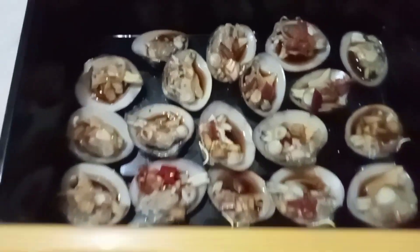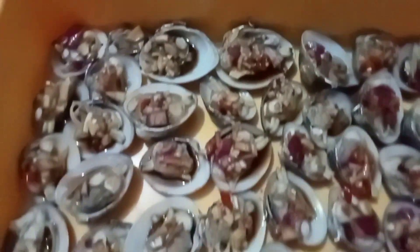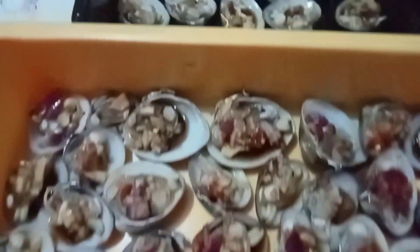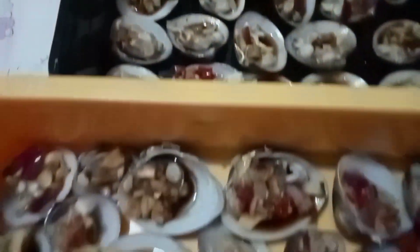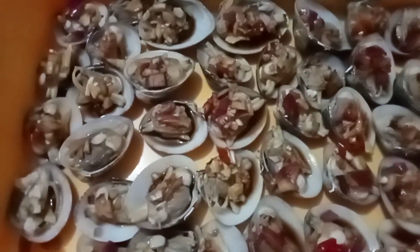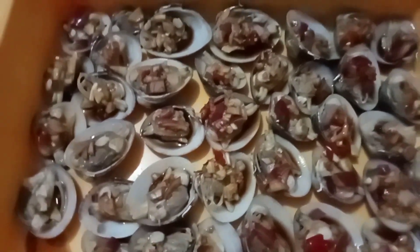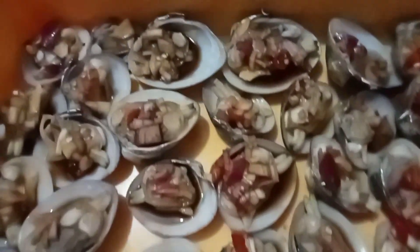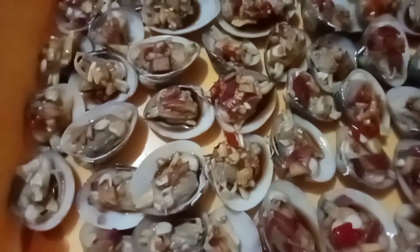Seafood sea shell. Nilagyan ko ng sauce. Ayan guys, yung sili, sibuyas, paminta at toyo — kada isang shell nilagyan ko siya ng toppings.